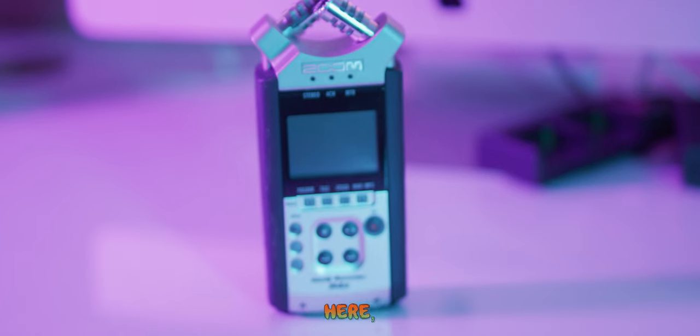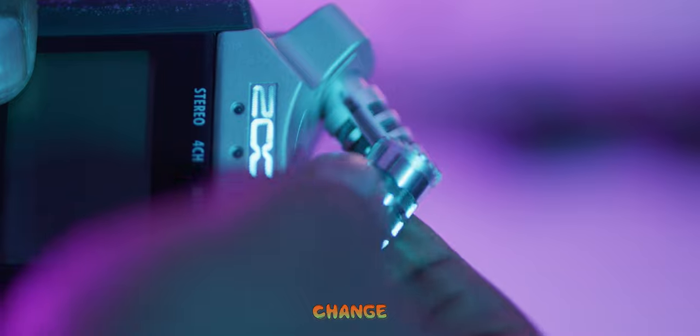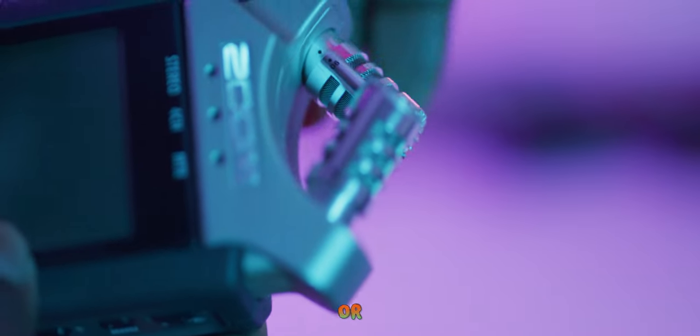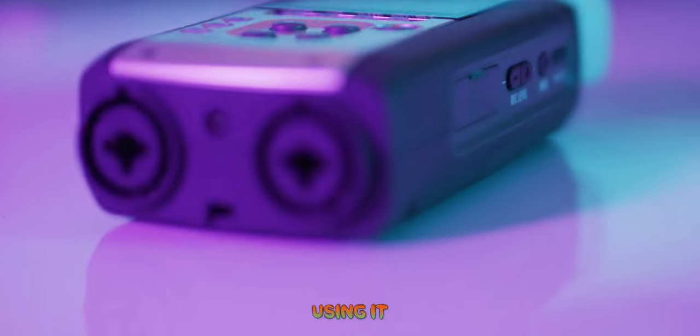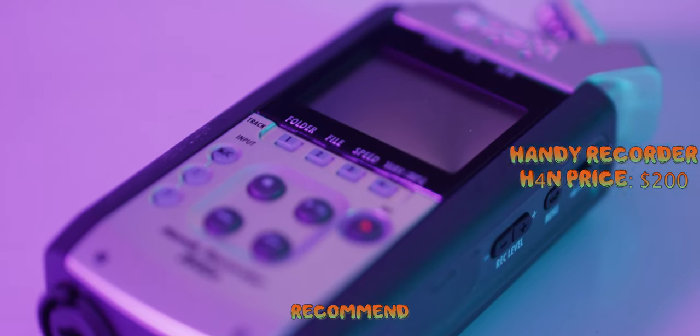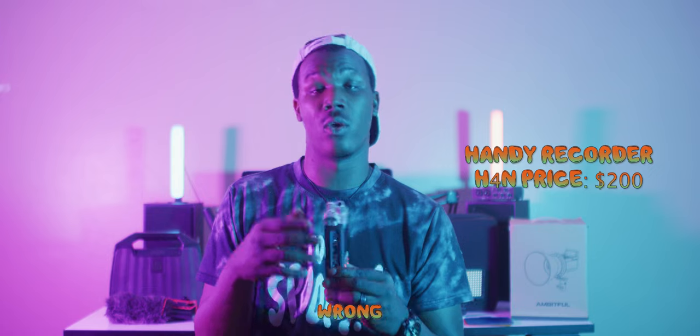Next up on audio is the Zoom H4N Handy Recorder. This thing is a beast — it has the capability to film audio from a distance or up close. You can dial in the knobs at the top to change the angle of the microphones to capture your audio and the audio of a person you're interviewing, or just set it on the floor between people talking. It also has inputs for hooking up external microphones and can serve as a command center for a boom mic when you level up to that. I use it for all my YouTube videos.